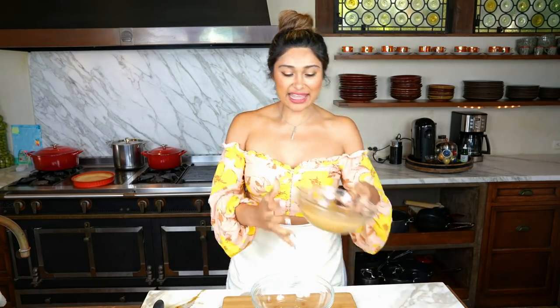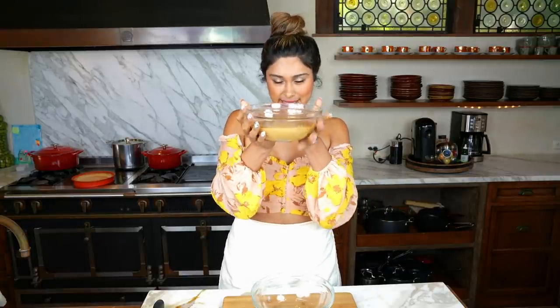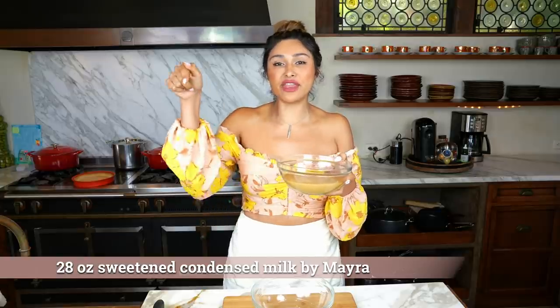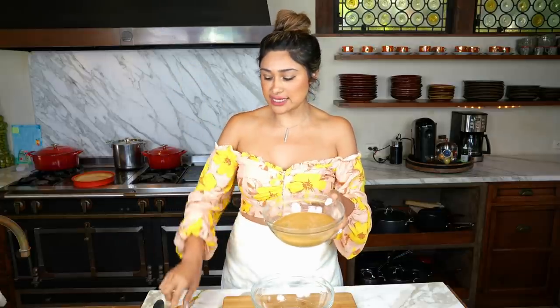We're all done with our crust. Now we're going to bake this at 350 degrees for 10 to 12 minutes. While our crust is baking, we're going to get started on our filling. I cannot tell you how excited I am about this — this is the condensed milk. I have a video for this keto condensed milk that I'm going to link down below.